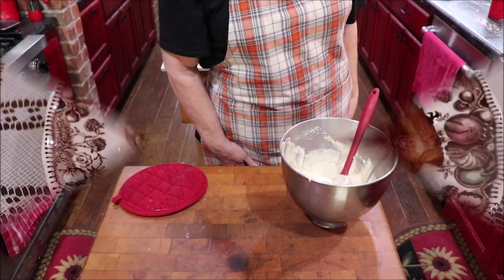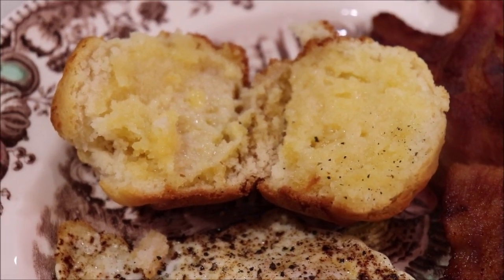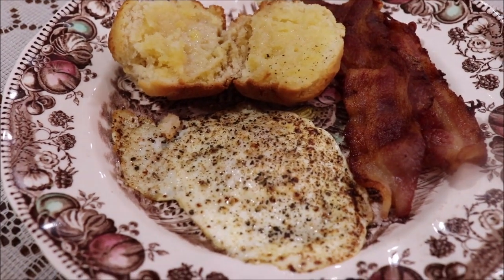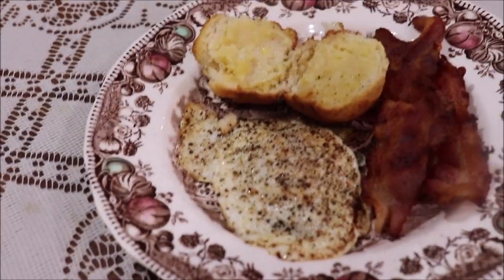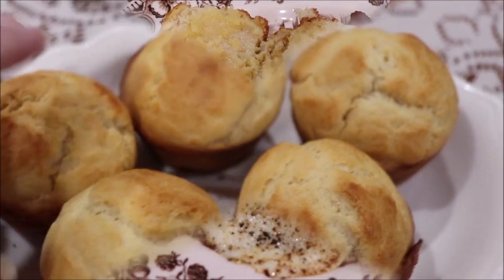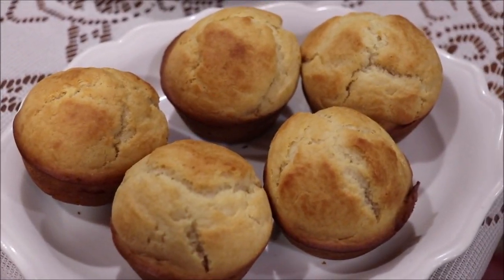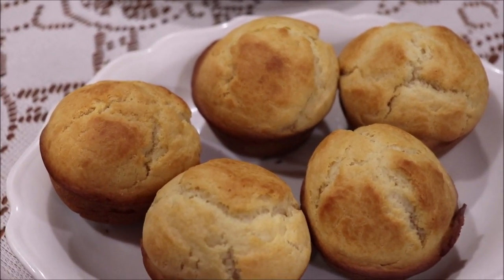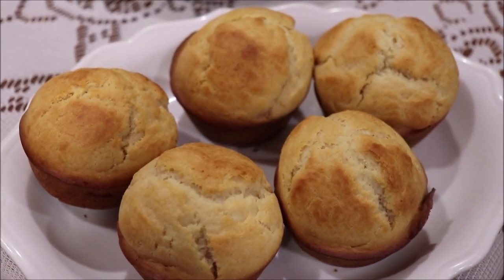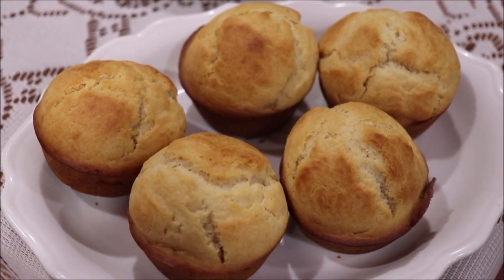Here's my breakfast all plated up. I cut one of the muffins in half and put some Kerrygold butter on it — oh my word — along with some bacon and one fried egg. Here's the little dish with the other muffins. They are just so good, y'all — it's like a yeast roll on steroids. I love having them. I forget about the recipe for a while and then when I think about it I use it a lot, but this will be something you want to have in your little recipe box.